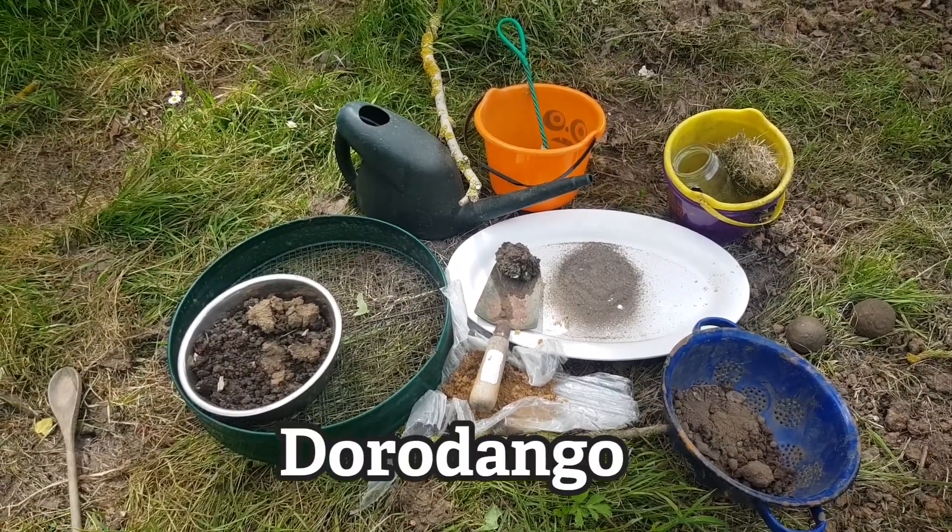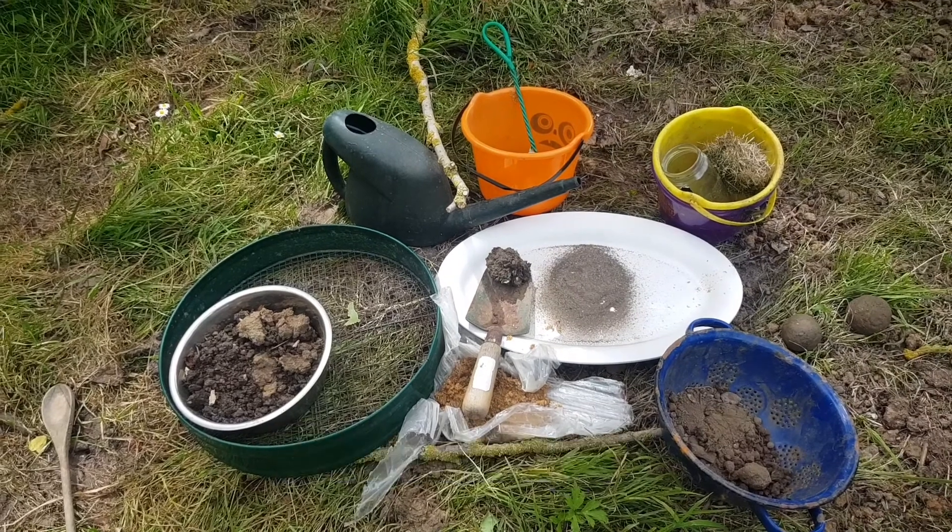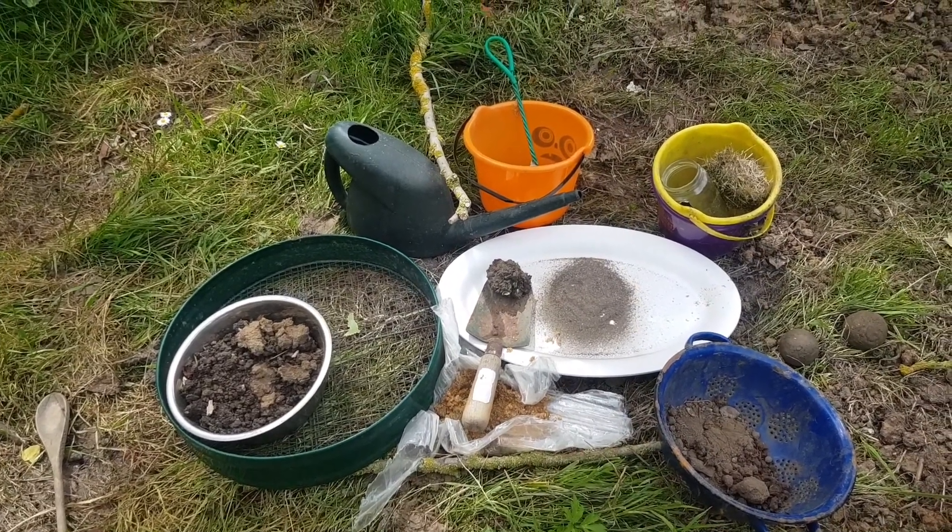It's Japanese and it's turning mud into a beautiful polished sphere.